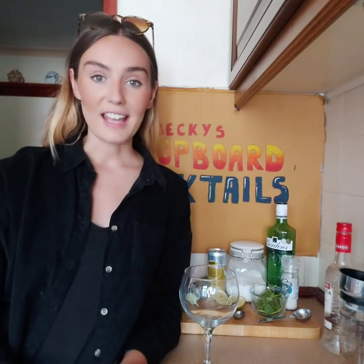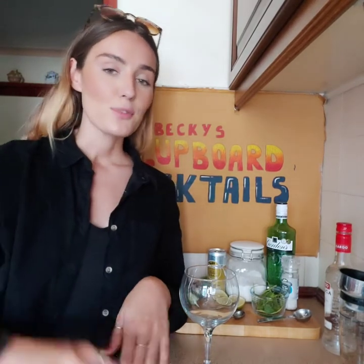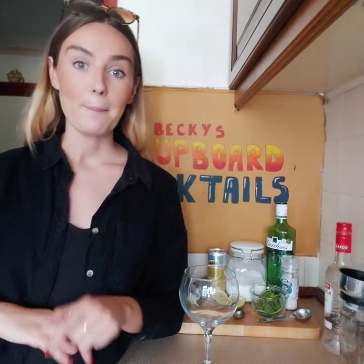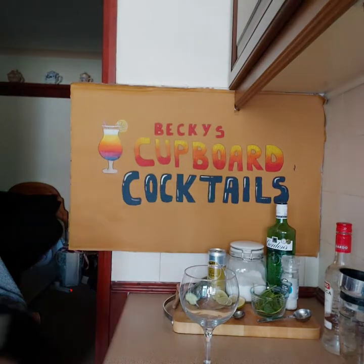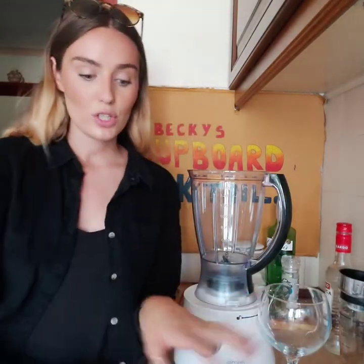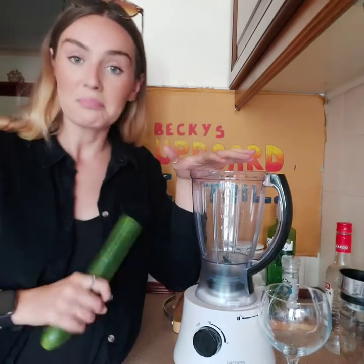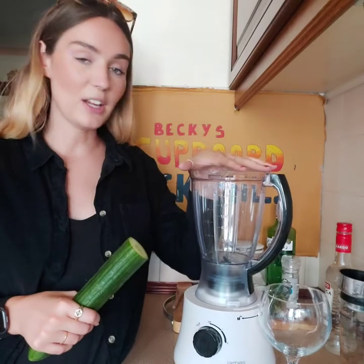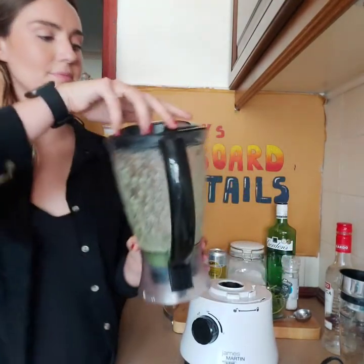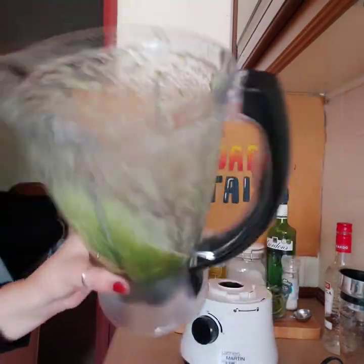For our third cocktail, the Grecian Lime and Cucumber, it's kind of a two-parter. For the first part, I'm going to show you how to make cucumber juice — it's really easy, but you're going to need a blender. You start by chopping up the cucumber, putting it in the blender, and blending it until it's a liquid. Once that's blended it'll look something like that — very disgusting.